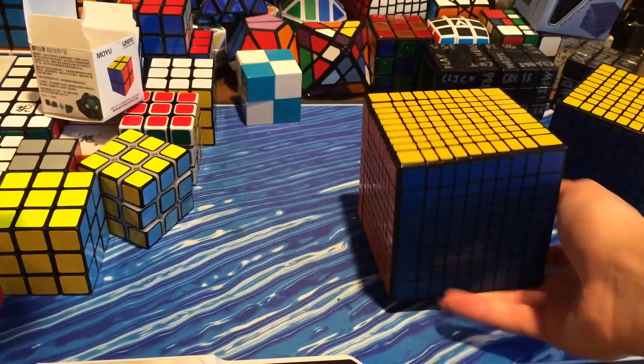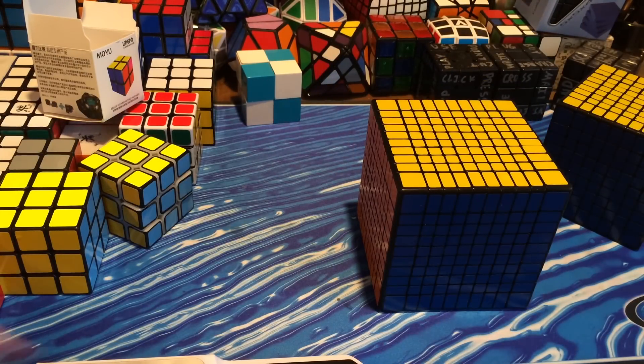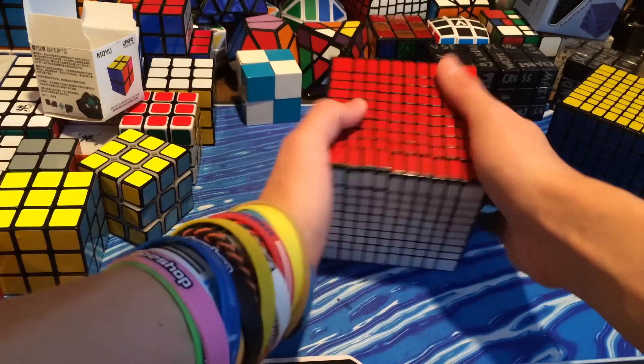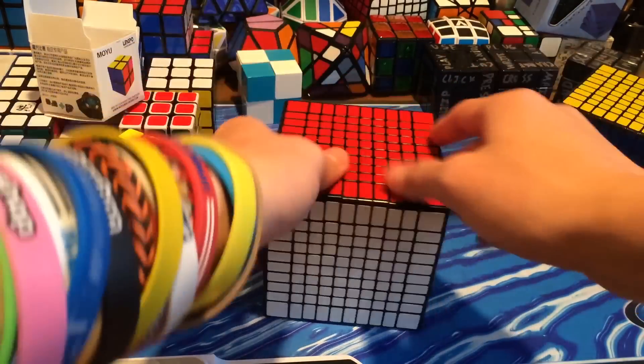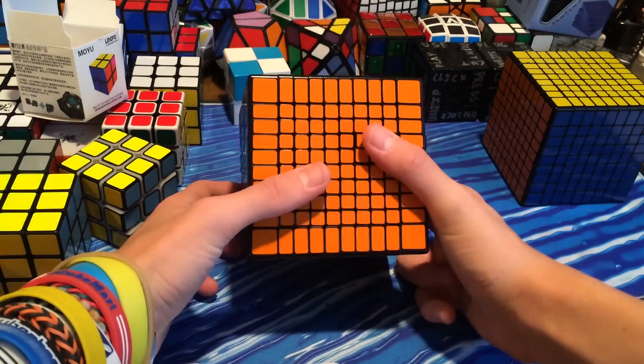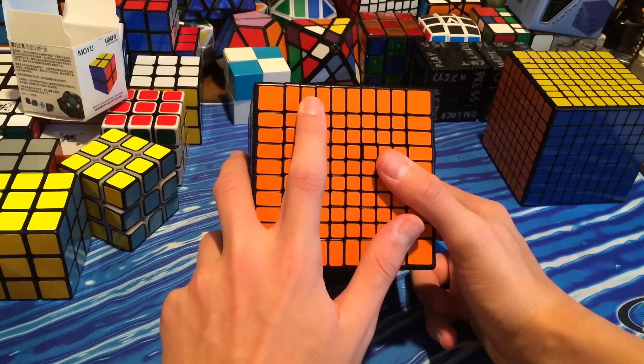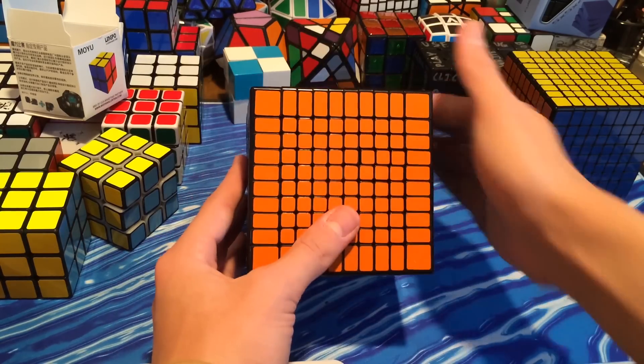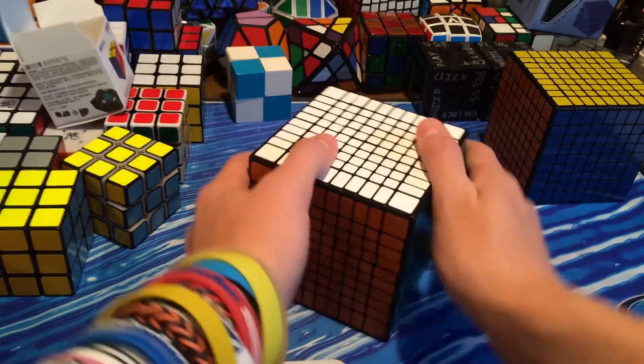I got this all from ZCube — it was the cheapest place I could find a Shengshou 10x10, and also an 11x11. I can already feel it's a little bit re-lubed. Here is the Shengshou 10x10 — 10x10x10. This is a beast.